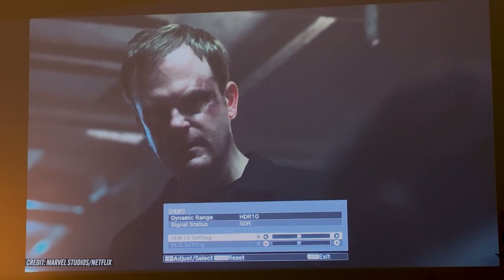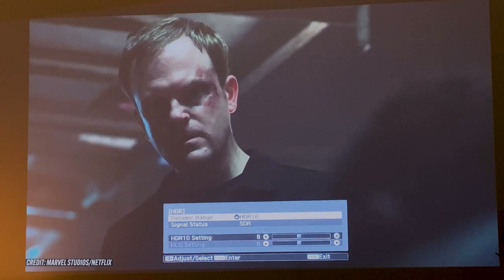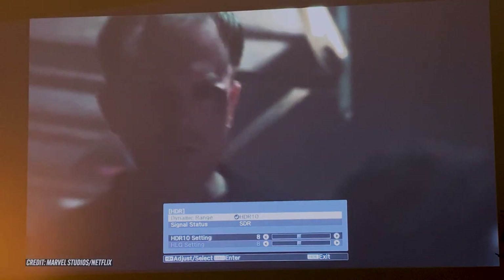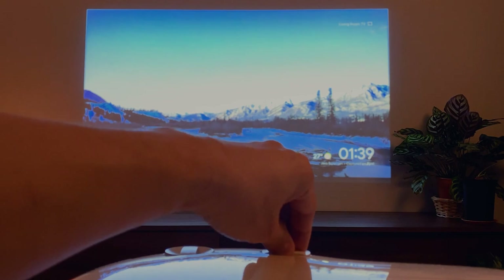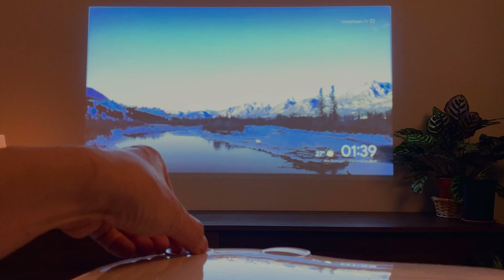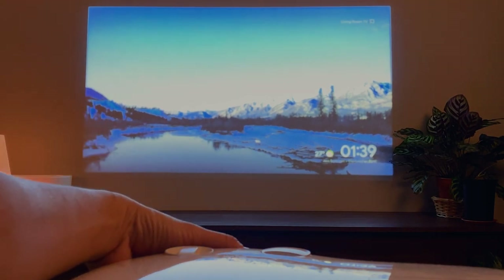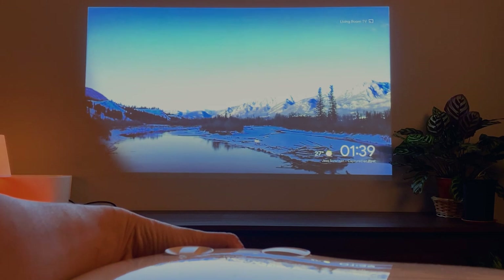Additionally, it supports 3D content and can convert 2D content into 3D for a more immersive movie experience. Over on the top are two knobs that let you control lens shift, ranging 60% vertically and 24% horizontally, allowing for a wider range of placement possibilities.